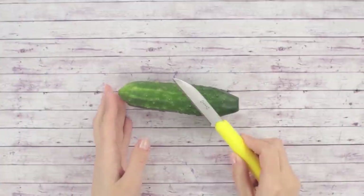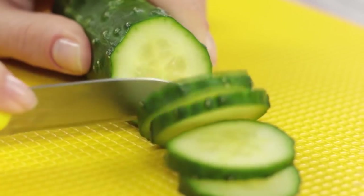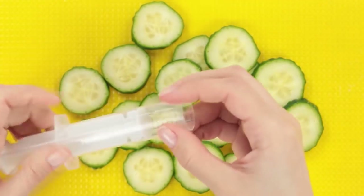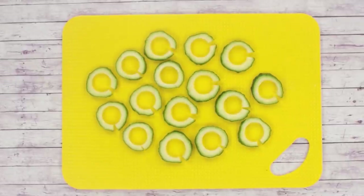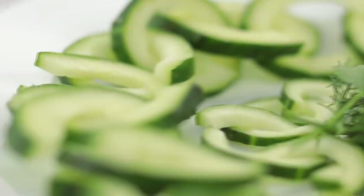You can make a unique decorative piece for your table out of an ordinary cucumber. Slice the cucumber into small circles. Get a plastic syringe, cut off the tip, and use it to push out the middle of each slice. Make a cut with the knife on each ring, then link the pieces together. You get a pretty and tasty cucumber chain.